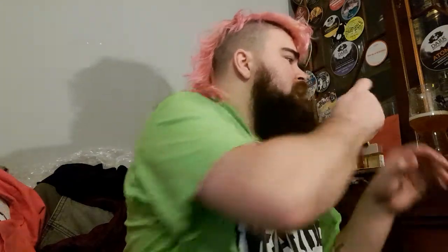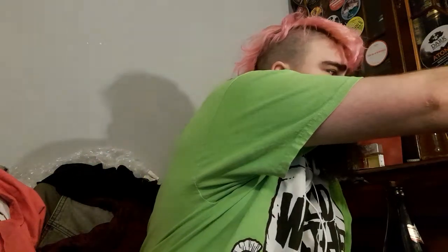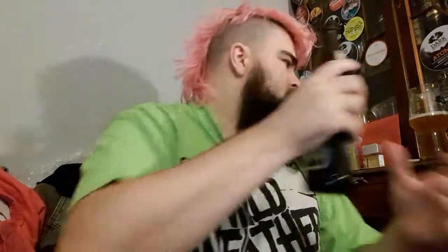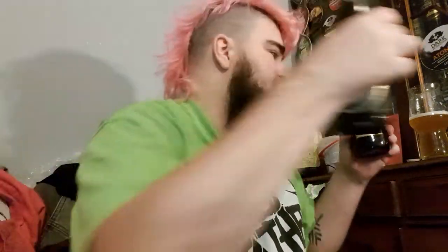And then we have the Vestifana Donkul. I forgot to give you the ABVs of these. The Donkul is 5.3% — I think they're both the same percentage, let me have a quick look. Yeah, 5.3 and 5.4 for the normal Vestifana west beer.